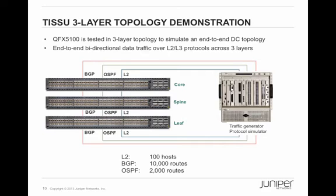In the three-layer topology, BGP and OSPF protocols run across all three layers, and data traffic is sent across those three QFX 5100 switches. The same traffic and protocol generator setup is used: 10K BGP routes, 2K OSPF routes, and 100 hosts. When we perform the ISSU, all switches will perform ISSU simultaneously across the whole topology. Think about it — you can potentially upgrade your entire data center network simultaneously with ISSU.